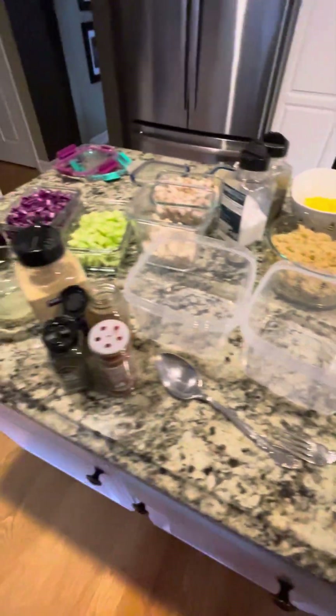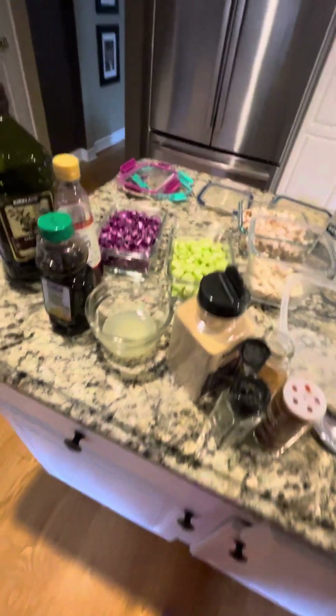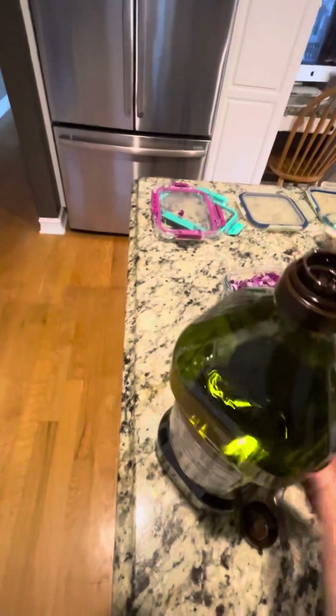Okay, here goes nothing. We're going to do this meal prep — this is my meal prep recipe for the month. I've got everything but the kitchen sink out here, so I'm going to try and do this as fast as I can.